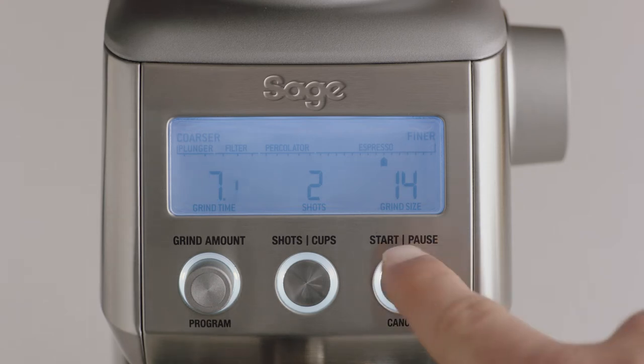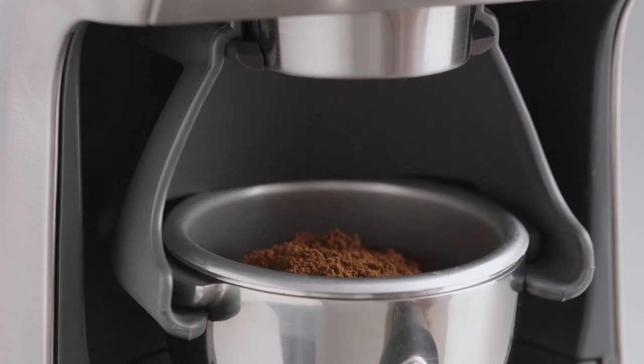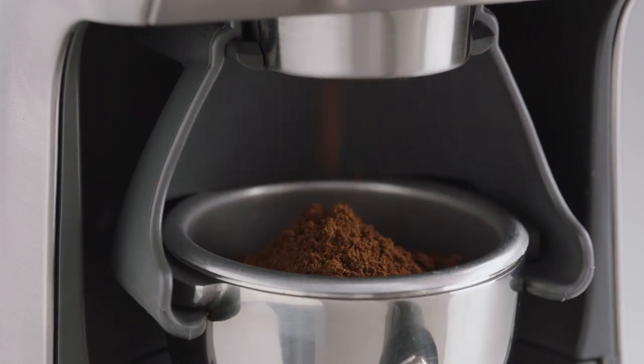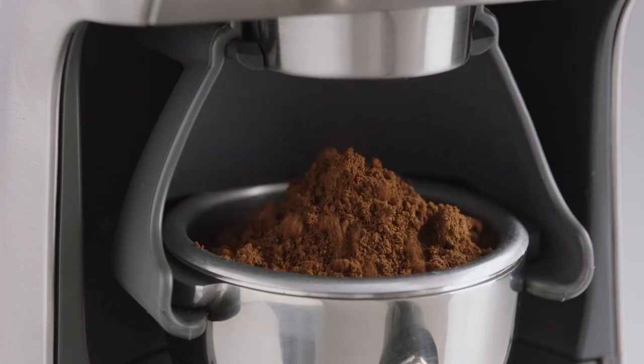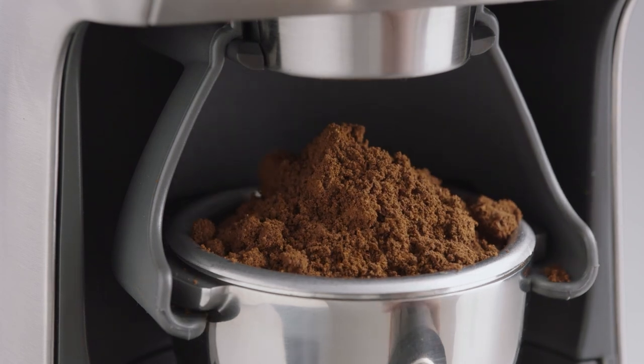You can use the pause function to settle and collapse the grinds in the filter basket before reinserting into the cradle and continuing to grind the remaining dose. While it can look like there's too much coffee in the portafilter, all you need to do is tamp and trim.